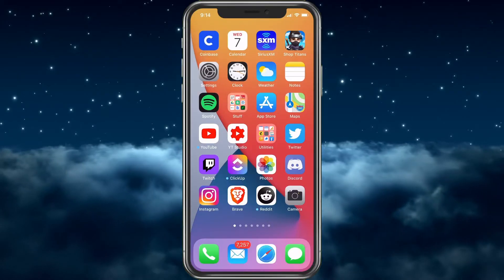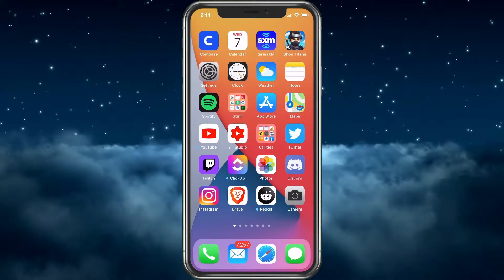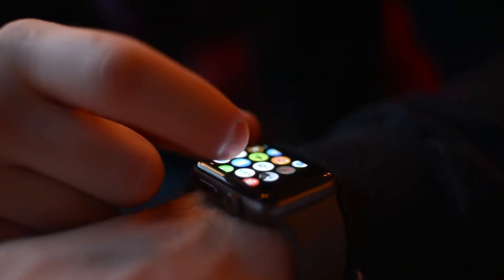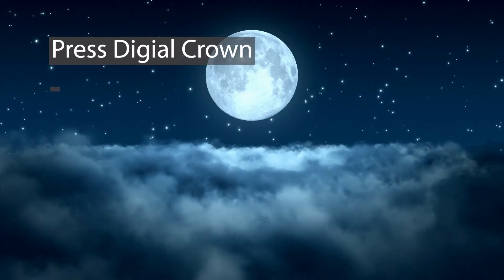Before we go through and show you how to unpair it on the phone — which is the preferred way — I do want to let you know how to do it on the watch itself, just in case you don't have your phone with you, so you're still able to delete it.